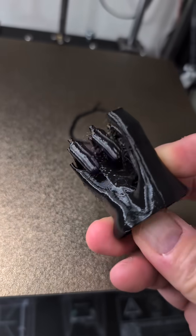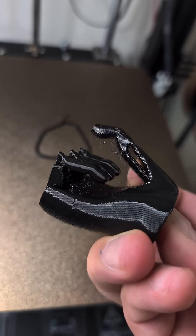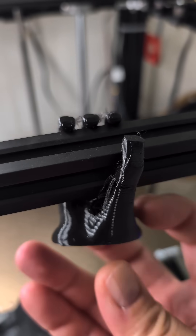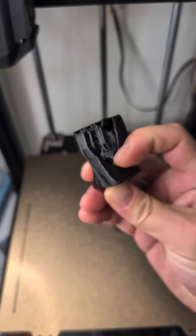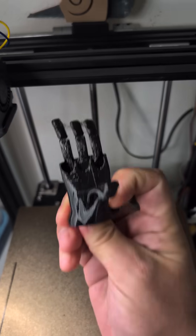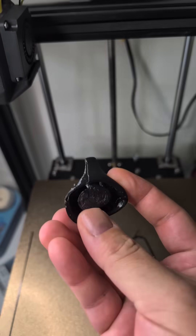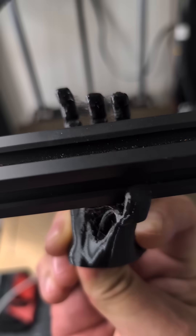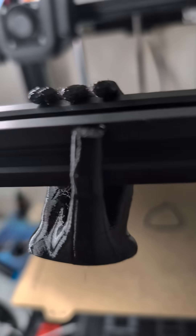Ooh, look at that! Wow, that's pretty cool. This is 85A TPU and you just push the bottom in right there and the hand grasps. Oh, that's really cool.